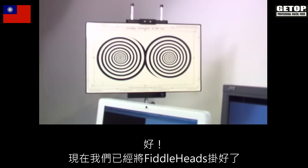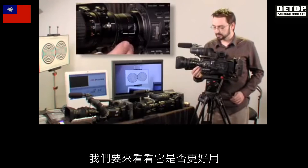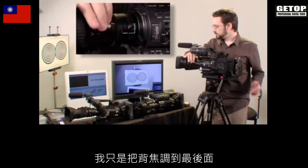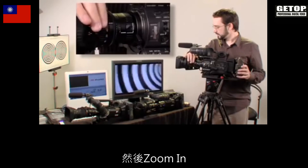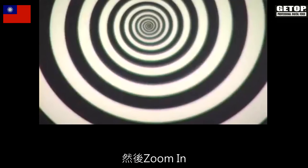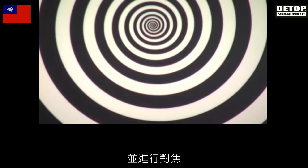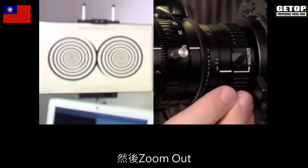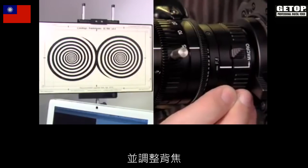We have our fiddleheads mounted now and we're going to see if they work any better. I've just thrown the back focus out of whack here. I'm going to zoom in, bring that into focus, zoom back out, and then adjust the back focus.